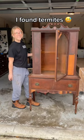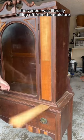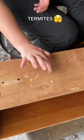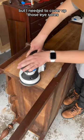I saved this antique hutch from a leaking roof, but it was in bad disrepair. The veneer was literally falling off from the moisture damage, and to my horror it revealed unsightly termite holes that I needed to wood fill. I still wanted to showcase the wood grain on this piece, but I needed to cover up those eyesores.